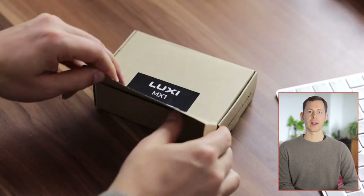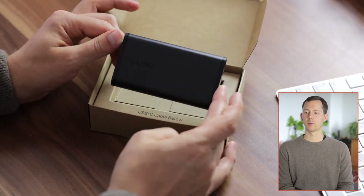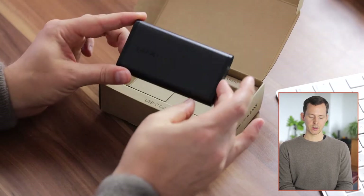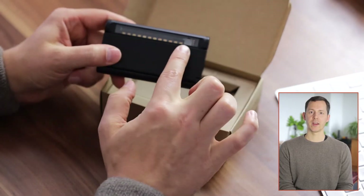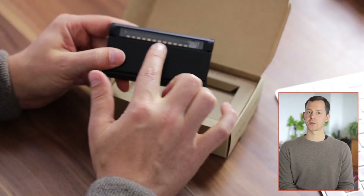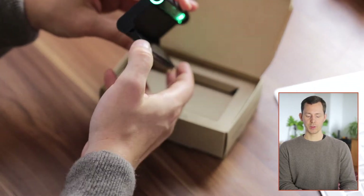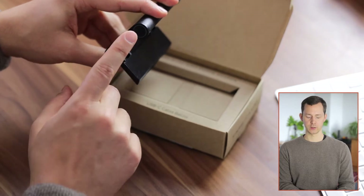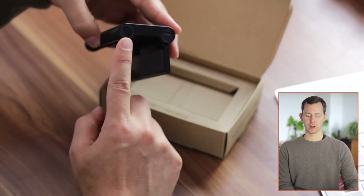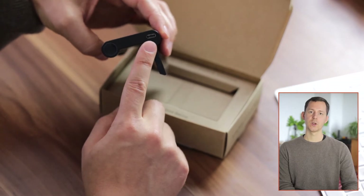Once you open the package, you are immediately greeted by the Luxie M1 Plus. This is the personal task light — we have a LED bar or LED strip right here, a couple of sensors. And when you open this up, you have one button on each side, so one button right here and one button right there.